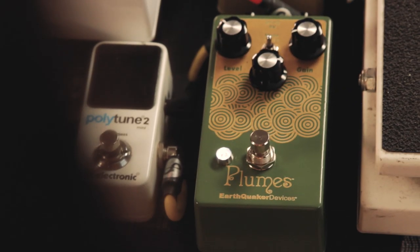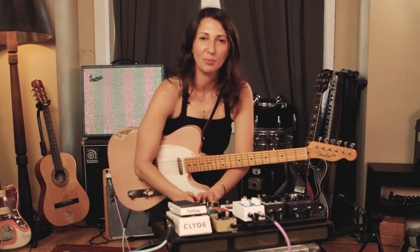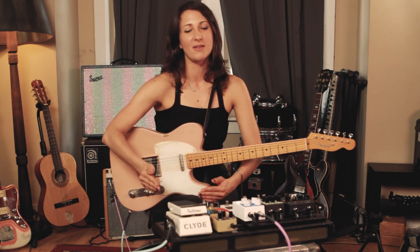Thanks for checking out the Plumes pedal with me by Earthquaker Devices. It's brand new. It's hot. It's ready for you. I have it and I'm happy I have it — you should have one too.